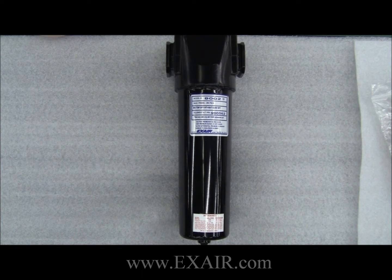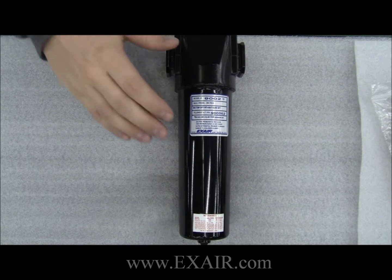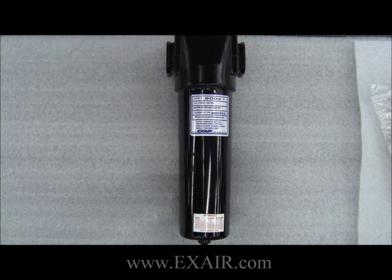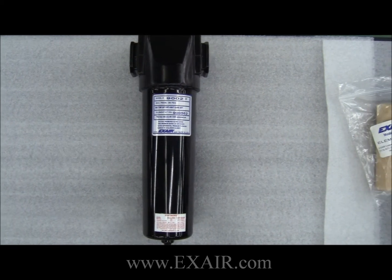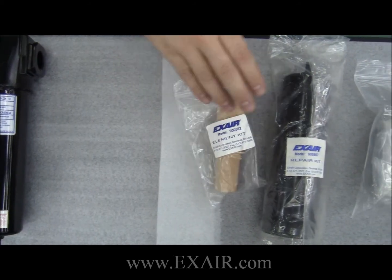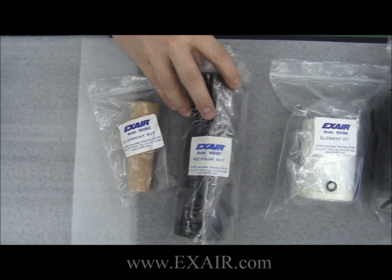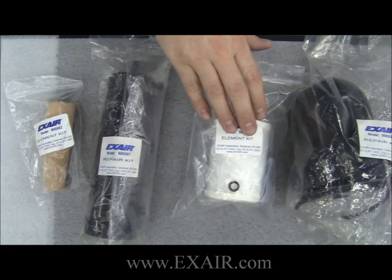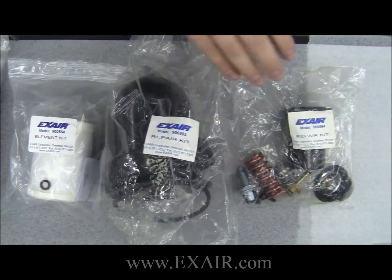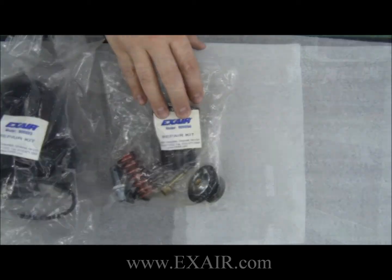Hello everyone, my name is Brian Farnow. I'm an application engineer here at X-Air and today I would like to discuss with you how to replace the filter element on your X-Air filter separator. X-Air offers a replacement filter element and rebuild kit for all filter separators, along with an element and rebuild kit for all oil removal filters and even a repair kit for all pressure regulators.